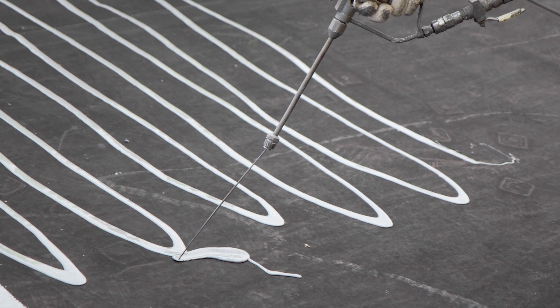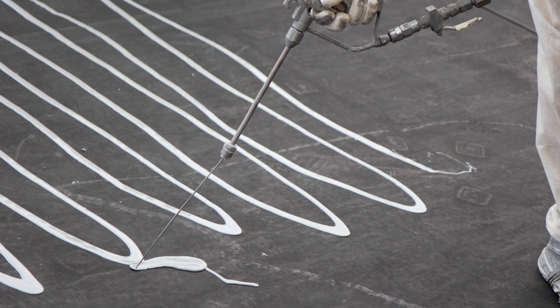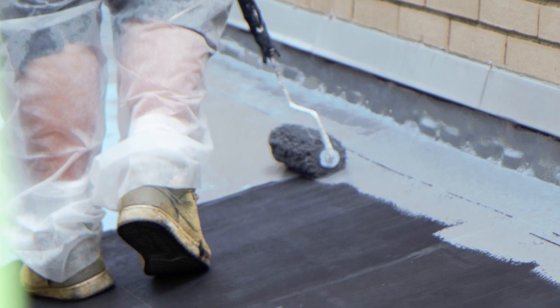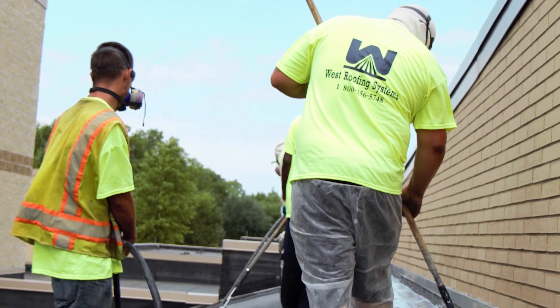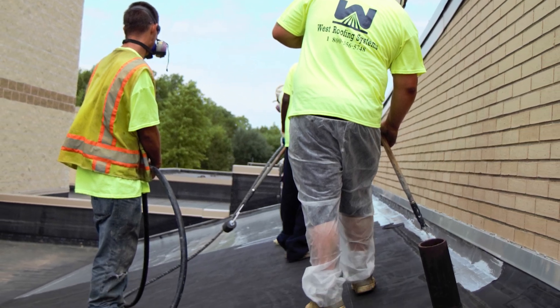Catching your roof before it's too late is key to a more cost-effective option for your building. Generally when you call needing a new roof, it's because you have leaks — and when you have leaks, the insulation underneath your membrane is probably already wet. You shouldn't put any roof on, whether it be SRM, a new roof, or an existing wet roof, because it will fail.